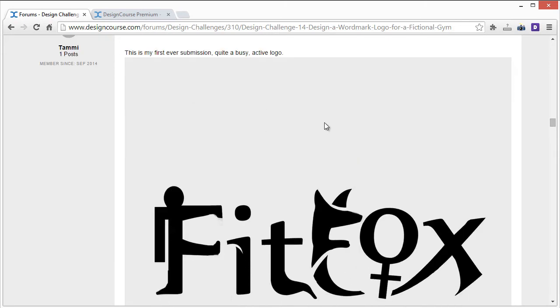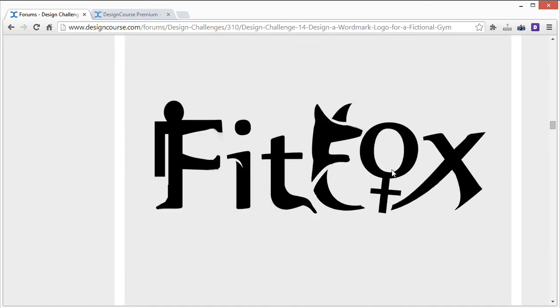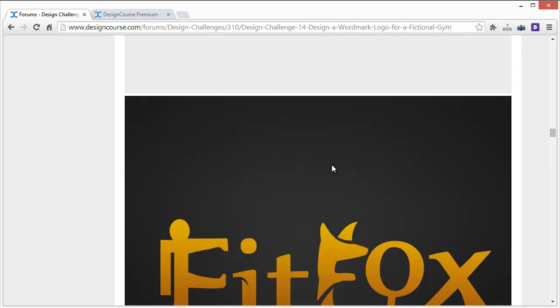Tammy's entry is quite a busy, active logo. Same comments apply as the others — I like the creativity and the concept of fitting ideas into the letters, but for a logo all that complexity isn't ideal. You're trying to work something into almost every letter and it becomes hard to read. I'd just work with one simple idea on maybe one of the letters, and that's it.